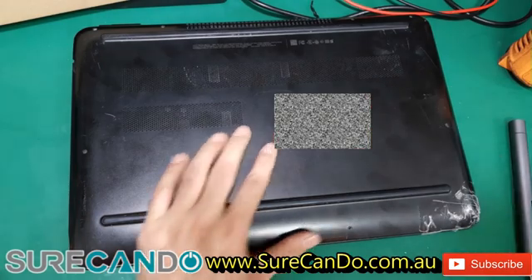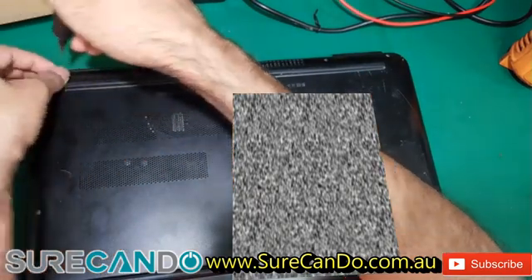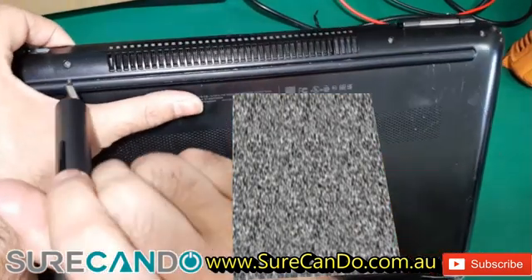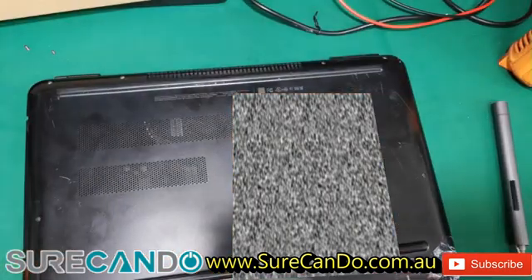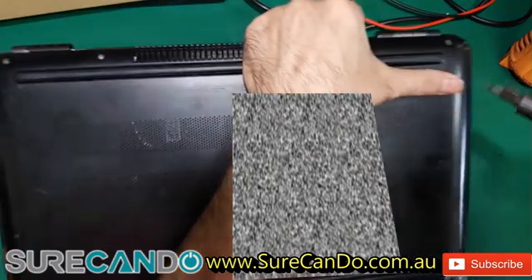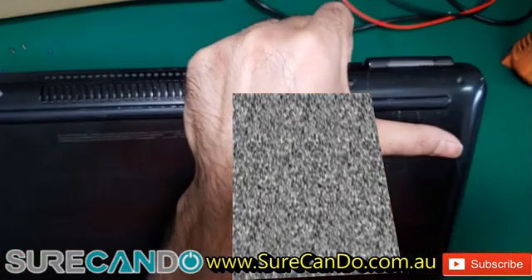I don't think there is anything there — no screws there. Okay, let's try these back ends. One. Two. Few interruptions, let's continue. So the ones on the hinge side, left and right — this screw here — they're bigger screws, just to keep in mind.